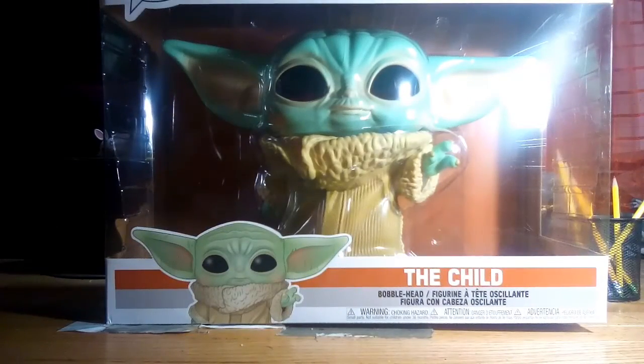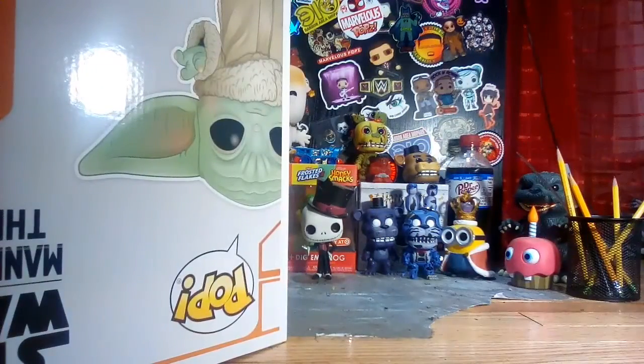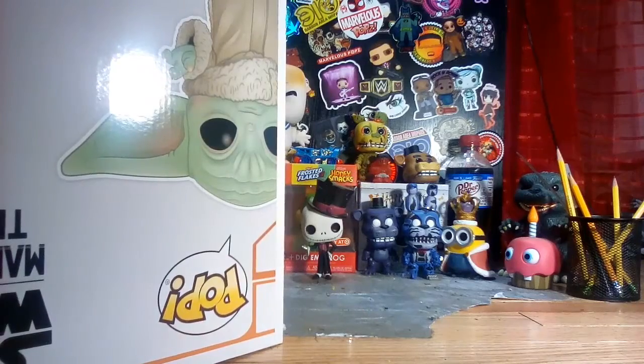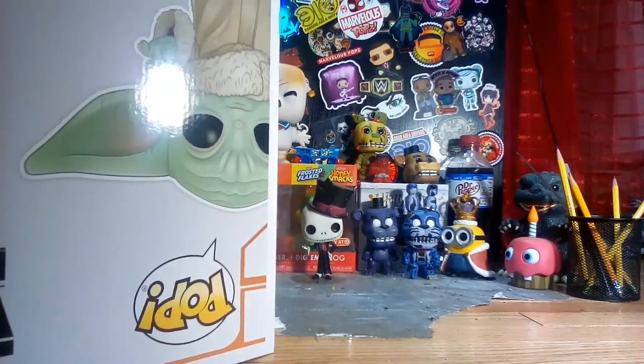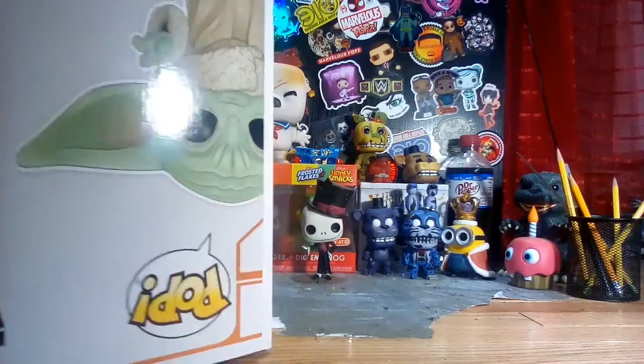The box is ginormous. Oh my god, it already popped open! I opened it before — I may have to re-tape it. It's easy to open but it just sucks when you try to put it back in.